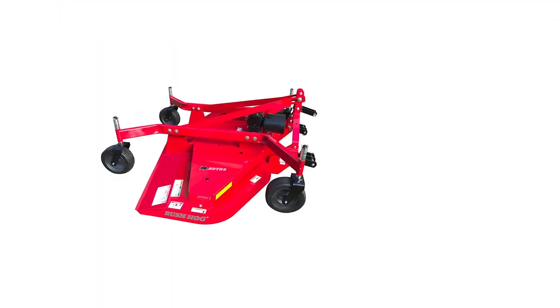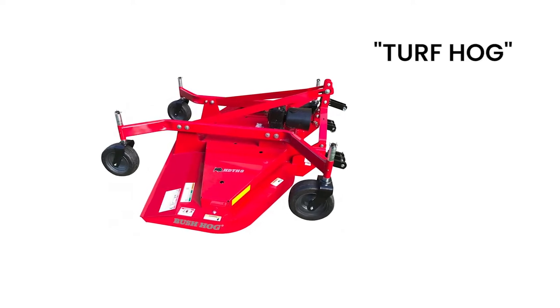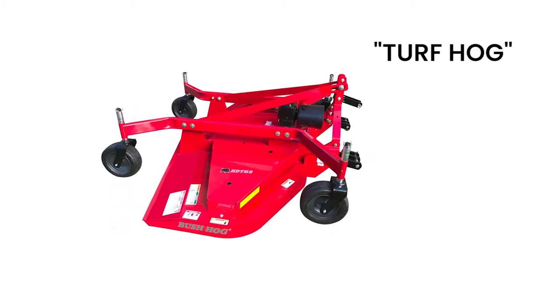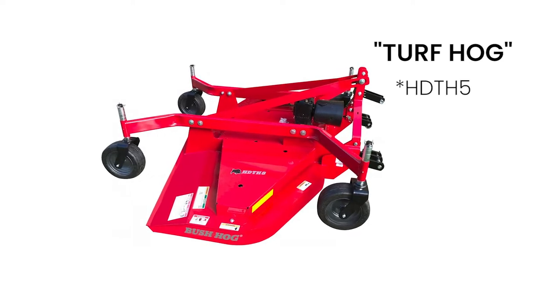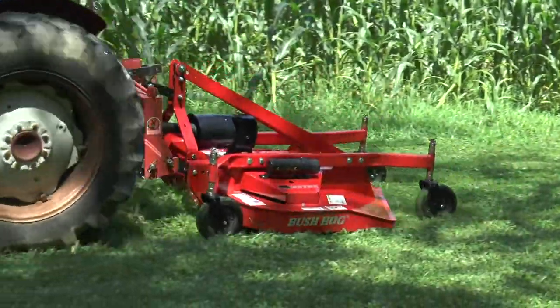Want to turn your tractor into a lawn mowing machine? The Bush Hog HTH Turf Hog finishing mowers deliver superior grass cutting performance. The HDTH 5, HDTH 6, HDTH 7, and HDTH 8 are available for tractors rated 35 PTO horsepower or under.